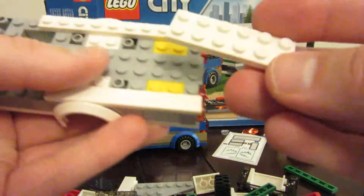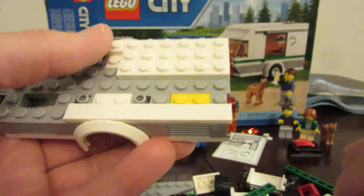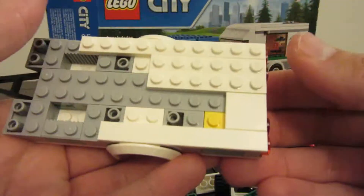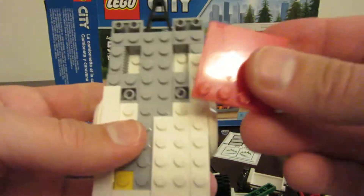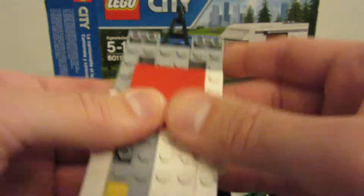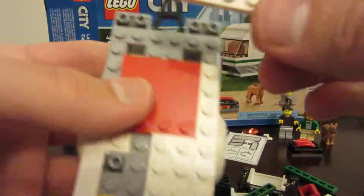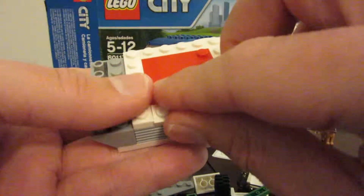We get this piece right here and that piece like that. We're taking this red piece and that goes like that. And we're taking this piece and it goes like that, and we're taking a white piece like that.